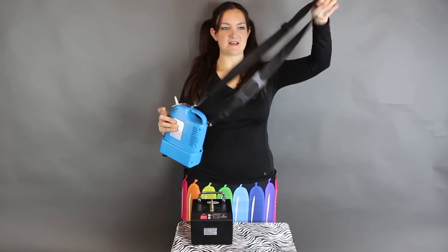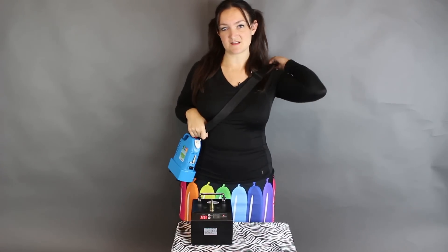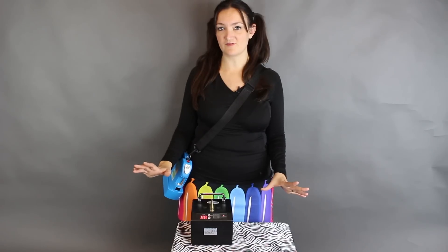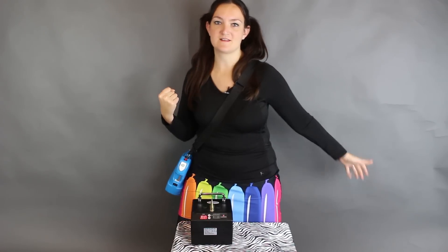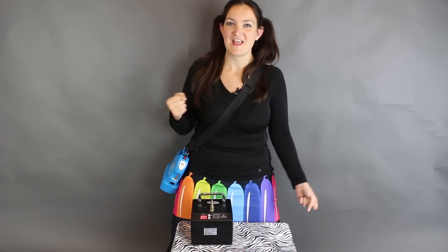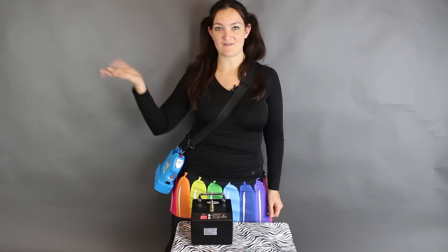It also comes with this nice strap, and I like to wear it cross-body when I'm at a party. I tested this out at my last few parties and I love it — it's great because I don't have anything like a floor pump in front of me for kids to get their hands on. My setup coming in and out is a lot nicer because I would always carry my floor pump in one hand and my rolling cart in the other, but now everything fits in my cart and I have a hand free to open doors or go down steps.